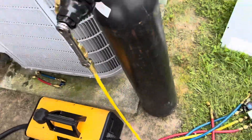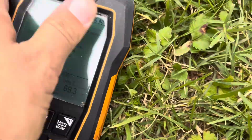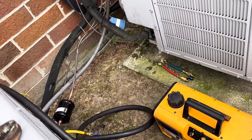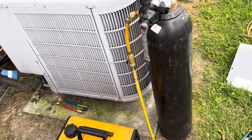We've got her on vacuum now. She's down to about 1,664 microns. We've got our gas ballast open until we get down a little bit lower — typically under 1,000 — then we'll close it up and let her pump. So we're going to let her eat for a while.